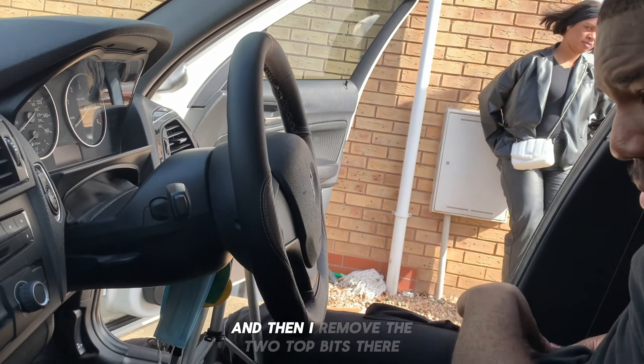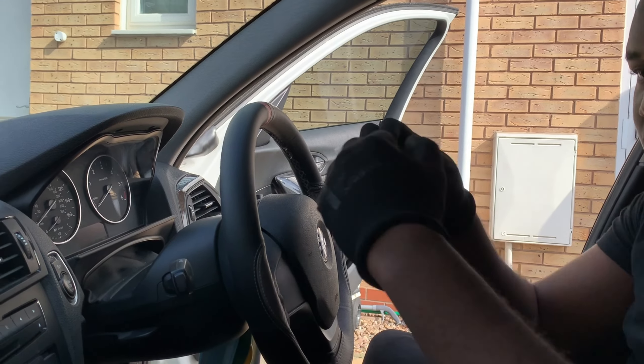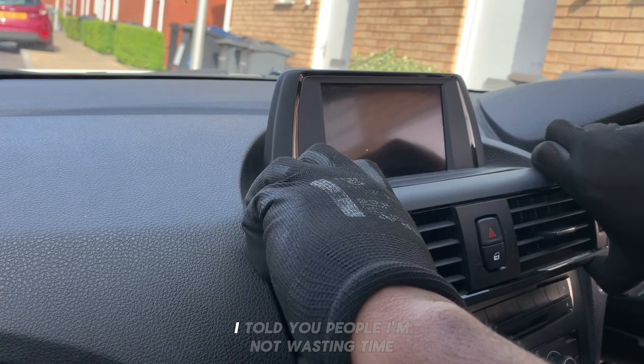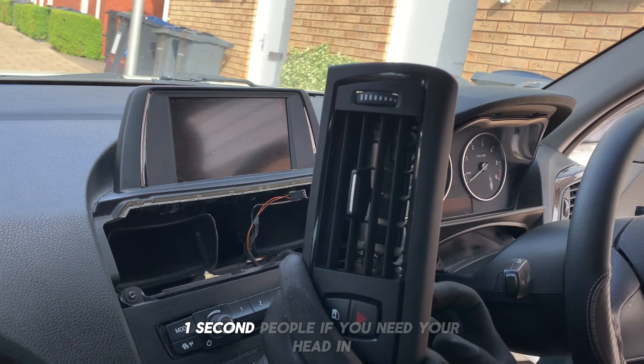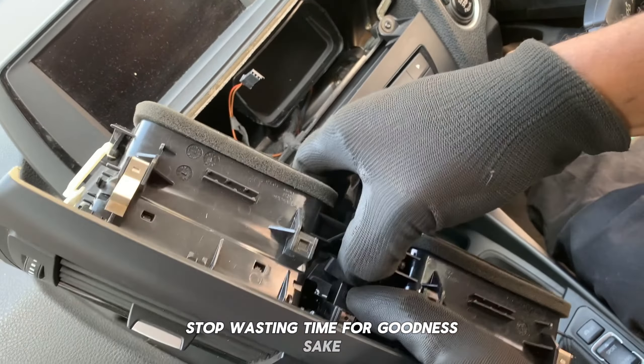Firstly, we're gonna need to remove the two top bits. Let's get some gloves on. I'm not wasting time — not one minute, not one second. If you need your head unit installed, you already know where to go.